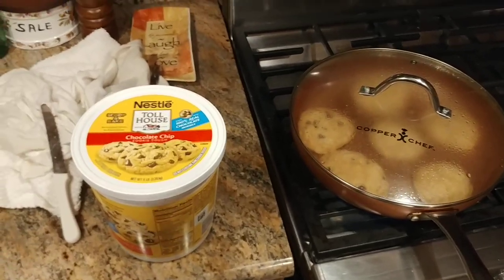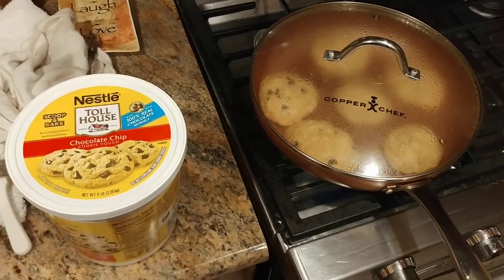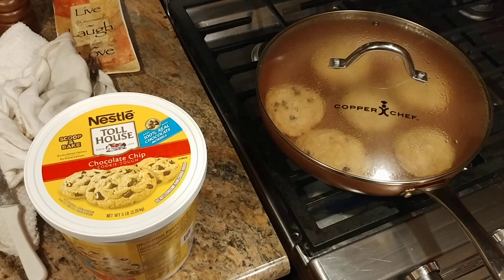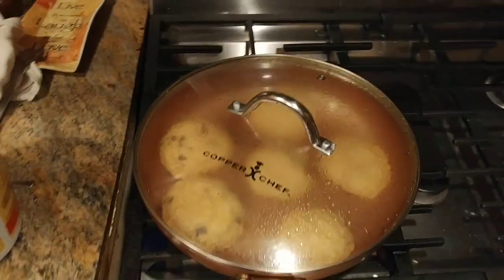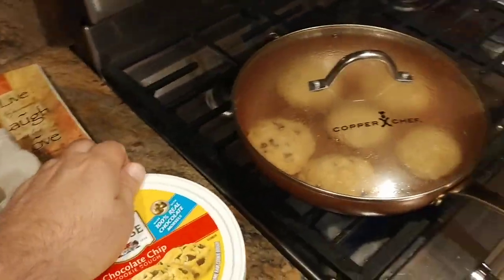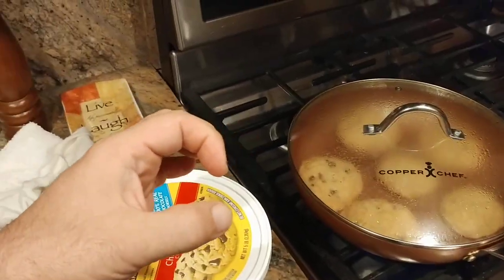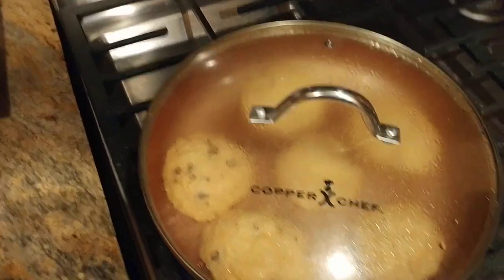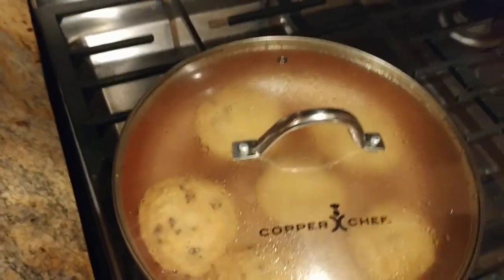I wish this thing was smell vision. Hey guys, so I'm bringing you another cooking episode. Basically, I'm making Nesli Tulao's chocolate chip cookies in a Copper Chef frying pan. You heard that correctly. So what I did was I balled up the chocolate chip cookie dough into golf ball size balls and basically dropped six of them into a 17 or 18 inch Copper Chef frying pan.